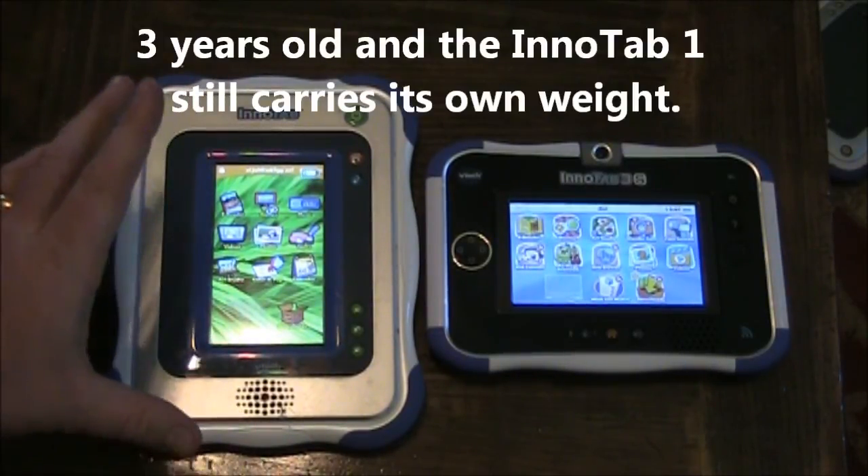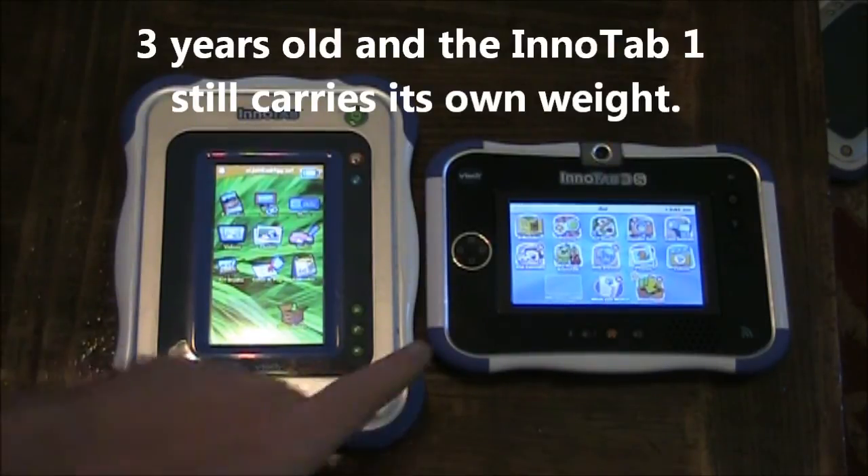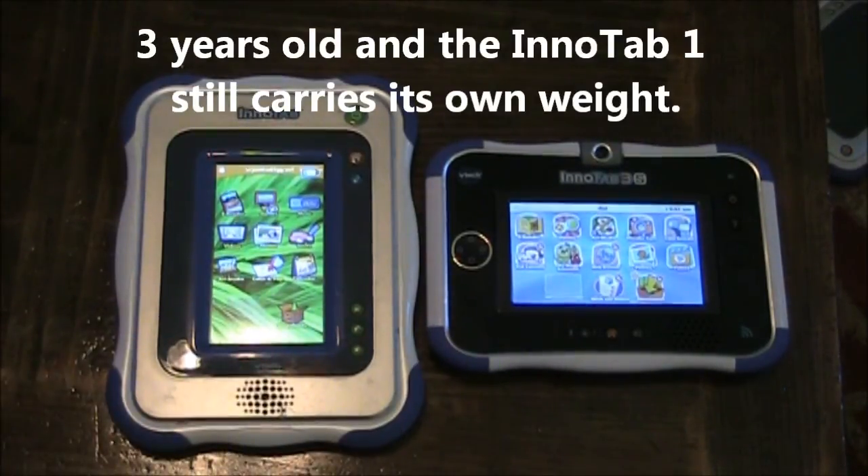The Enitab 1, even though it is pushing three years old, it still competes against the big boys of today. Thanks for watching.